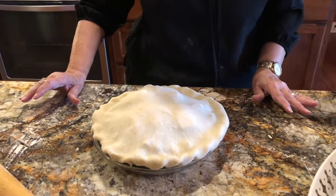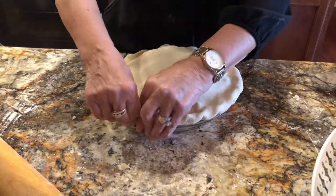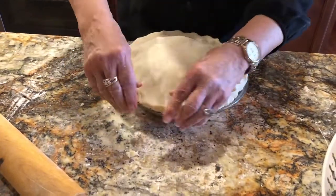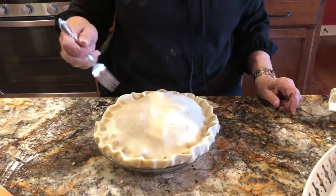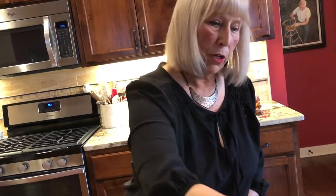Now we use the two thumb method. You can use a fork, or all sorts of ways to seal that, but I'm going to do it the way I've done it — my mom did it this way and my grandma did it this way. Now you need to prick some holes in the pie because you need to let that steam come out. And then what I always do, because I like that little bit of sugar on the crust.